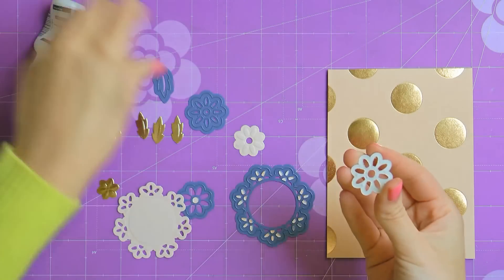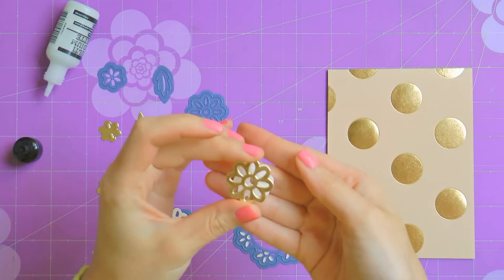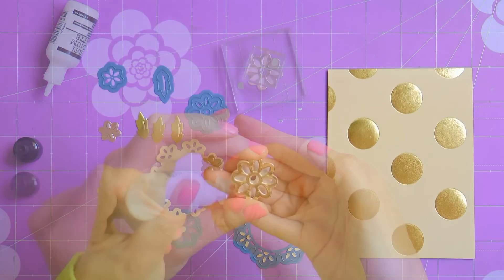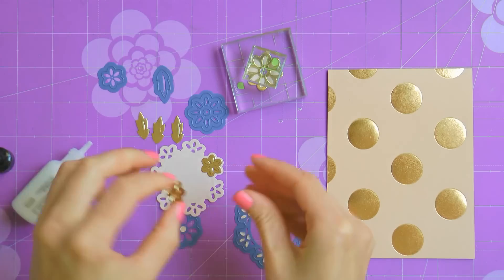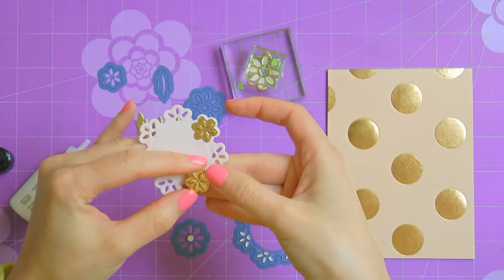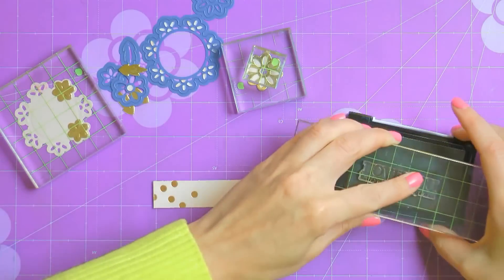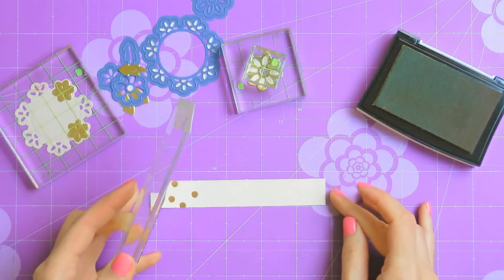Now go ahead and use some liquid glue to adhere the gold open flower on top of the large peach flower, and do the same with the small gold flowers on the doily. I've placed 2 clear blocks on top of my flower to apply some pressure and make sure they adhere well. Now I'm going to add the second small flower onto my doily, making sure I leave some room there for the large flower.